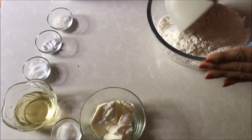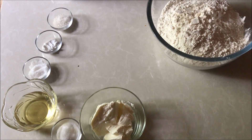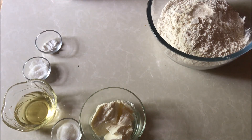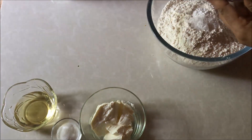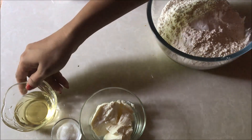First, we will put the palm oil in the pan. Then we will put the pepper soda and baking powder. I will put the water on top.